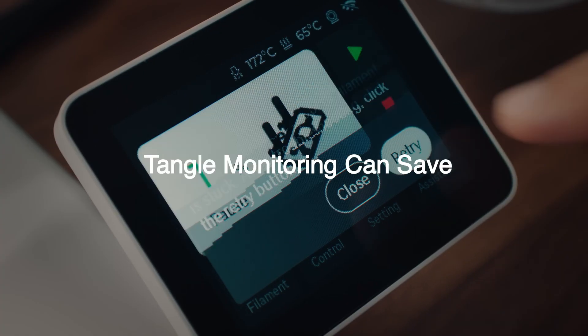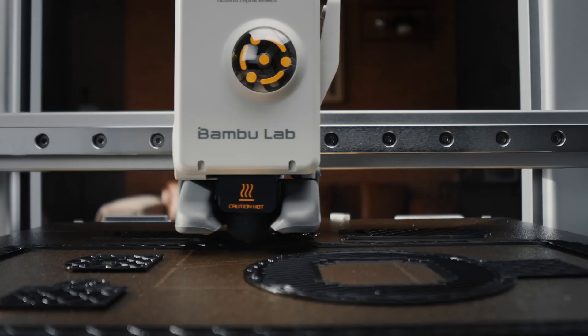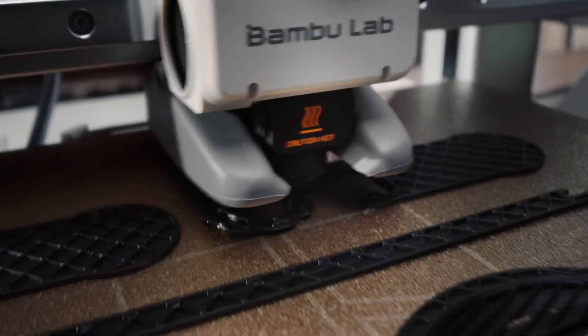If you want more information from Bamboo Lab on these printers, I'll throw links into the description. By the way, if you're looking to buy Bamboo Lab printers, you can only get them in two places right now — it's a little weird. You have to buy them from BambooLab.com or a Micro Center near you. It's a little strange because you can buy Creality and other brands on Amazon, but you can't get Bamboo Lab on there, even though they're arguably one of the best 3D print manufacturers right now.